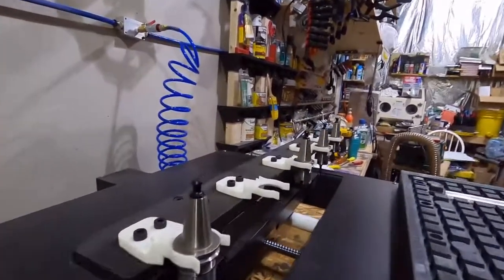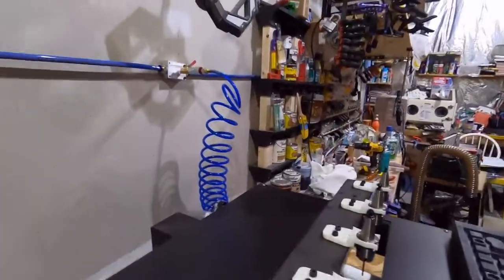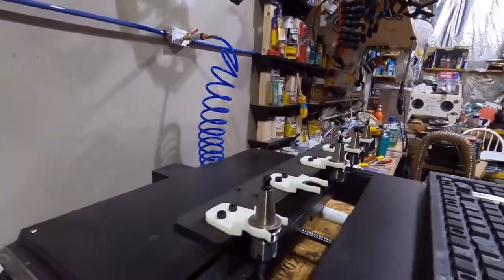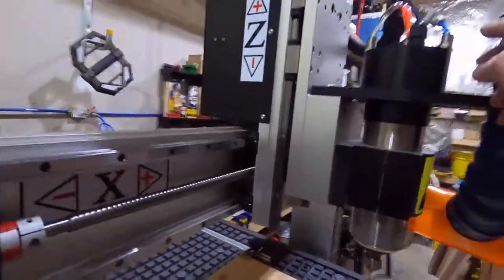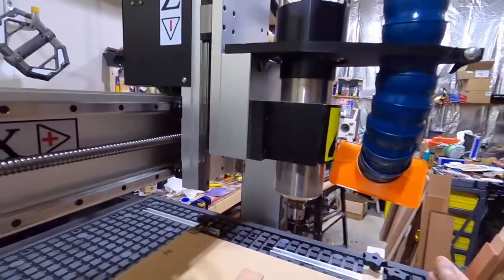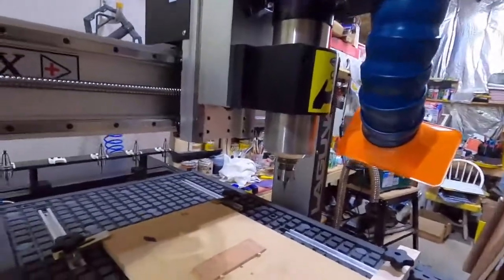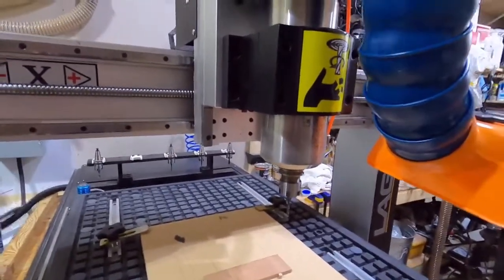In order for the automatic tool changer to work, we also need to hook up an air supply because it's pneumatic. We have air hooked up to it — that also goes up to the spindle, and there are some air adjustments that can blow the wood chips out of the way. There are some different controls and things of that nature.